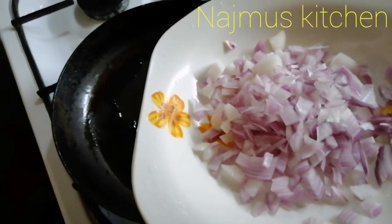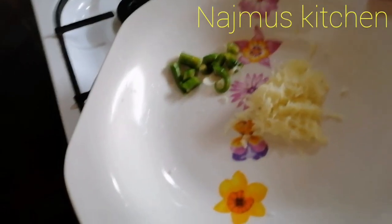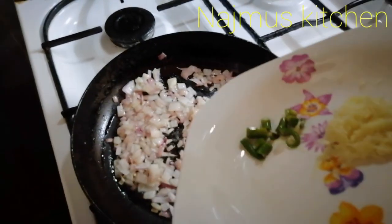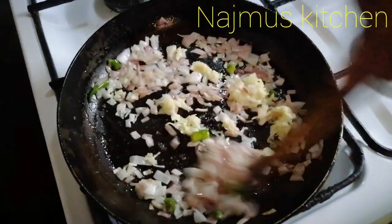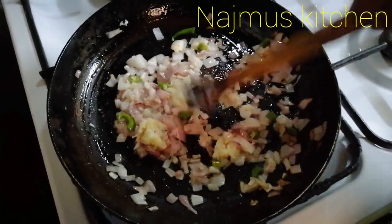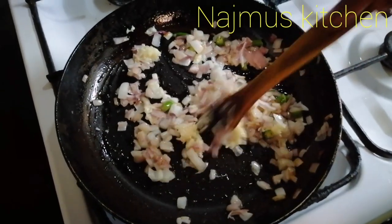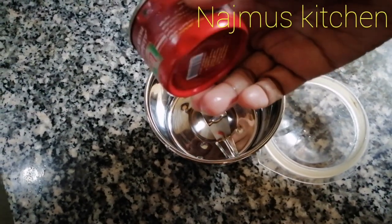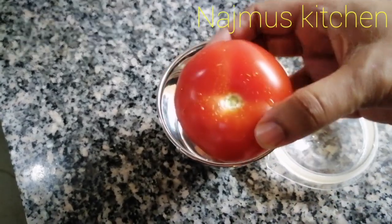I am going to add half of the rice and it will be added to the rice. This is a small spoon of tomato paste.